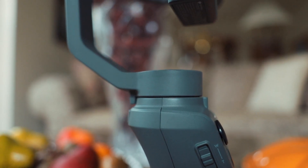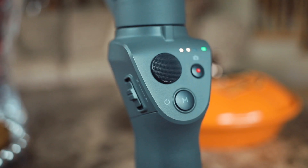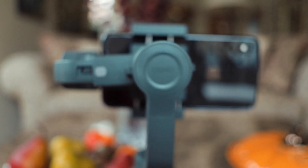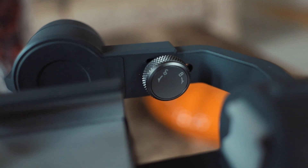This is episode 3 of a miniseries about using iPhone XS Max with the DJI Osmo Mobile 2, so check out the first two if you missed them, subscribe now to see upcoming episodes, and if you have any questions comment below.